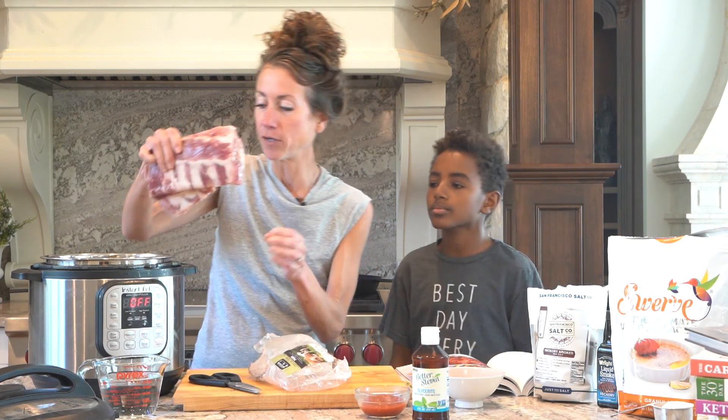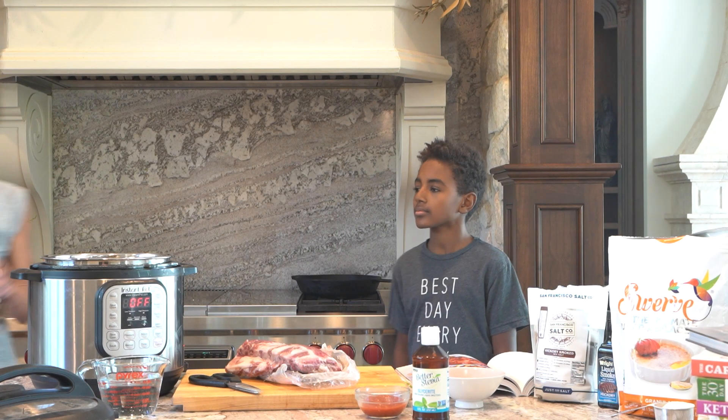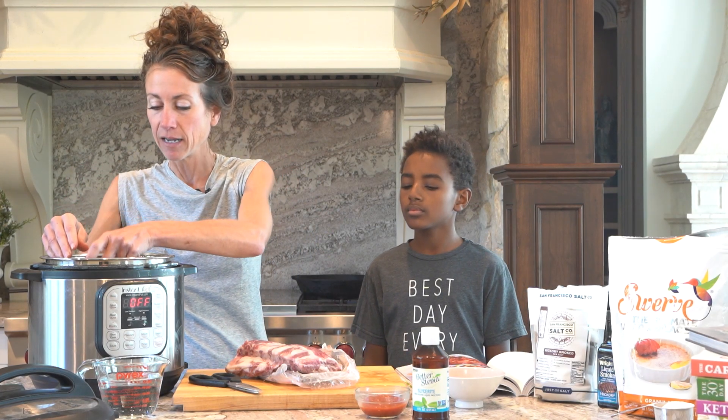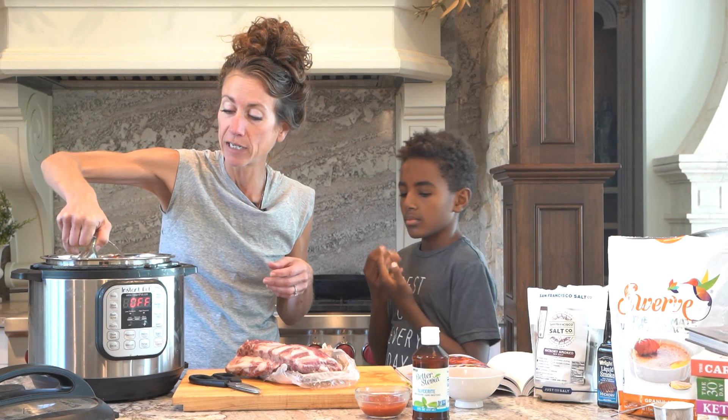What you're going to do is put your trivet in the instant pot — your trivet looks like this. I'm just going to put that right in there, and you're going to put a cup of water because you need liquid in the instant pot.